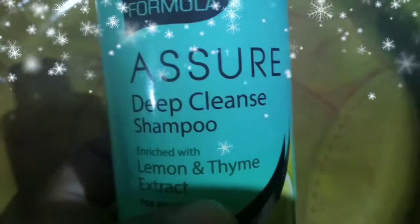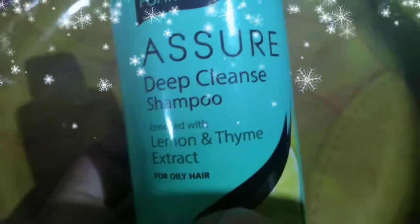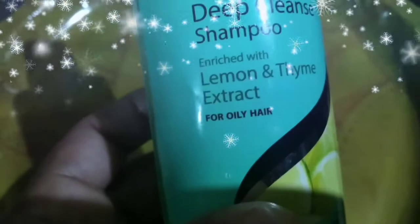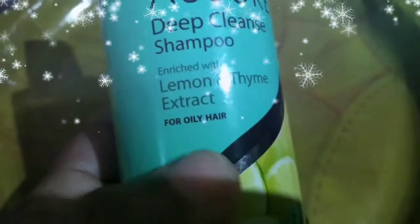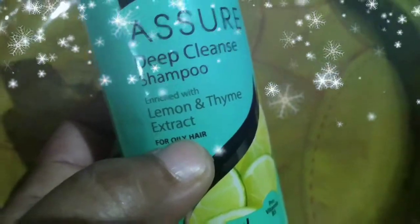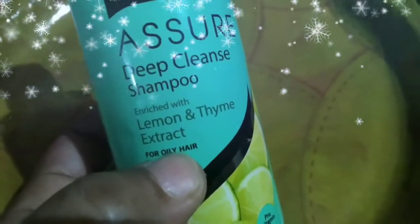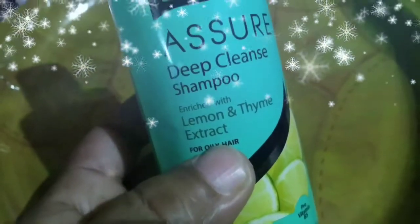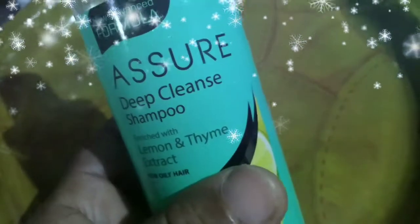We will give you this shampoo. This shampoo is a yellow color. You can use lemon extract — we will apply lemon. We will use this shampoo to cleanse and moisturize your hair and scalp.